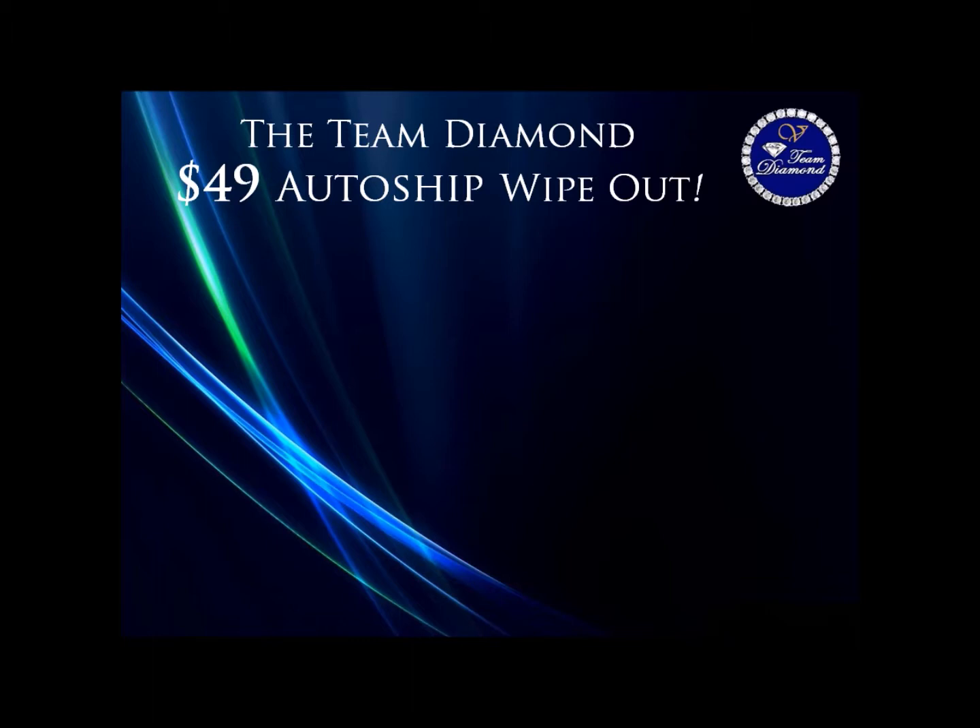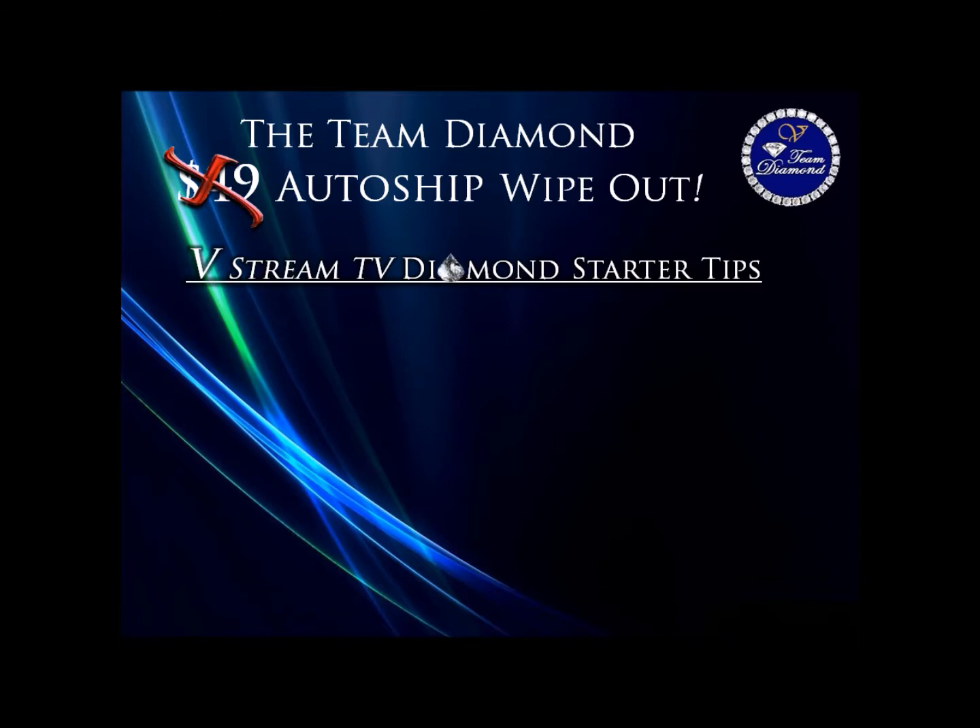The Team Diamond $49 Monthly Auto Ship Wipeout. VStreamTV Team Diamond Starter Tips.